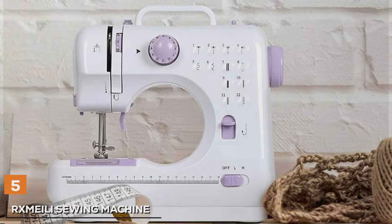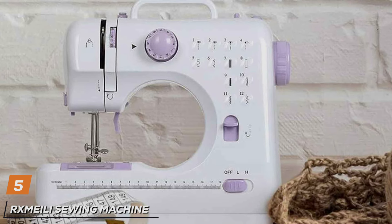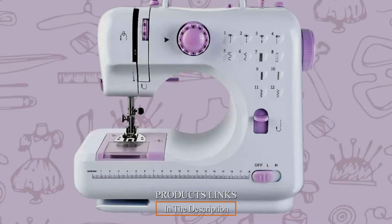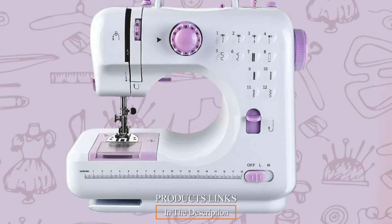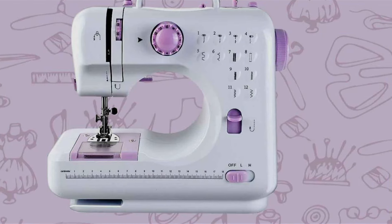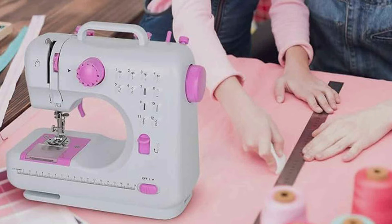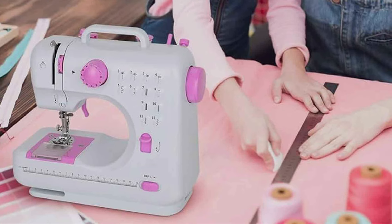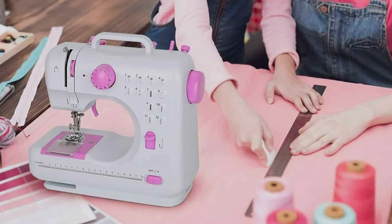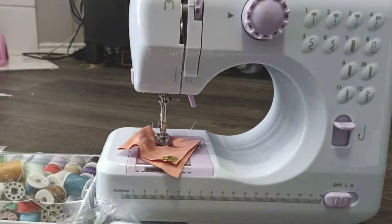The number 5 position is dominated by the RX Mili Sewing Machine Portable Mini Electric, your compact and versatile sewing solution for all your crafting needs. Crafted with convenience and functionality in mind, this mini sewing machine combines portability with powerful performance, making it perfect for beginners and experienced sewers alike. Designed for ease of use, the RX Mili Portable Mini Electric Sewing Machine features a lightweight and compact design, allowing you to take your sewing projects anywhere you go. Its user-friendly interface and simple operation make it ideal for quick repairs, alterations and DIY projects.